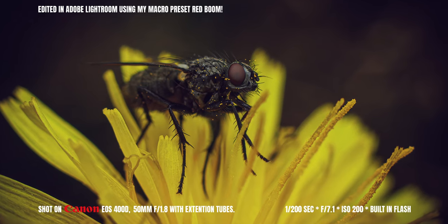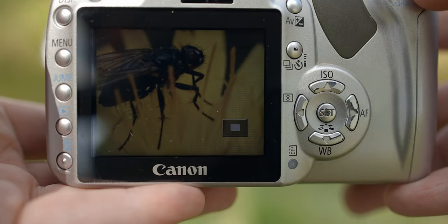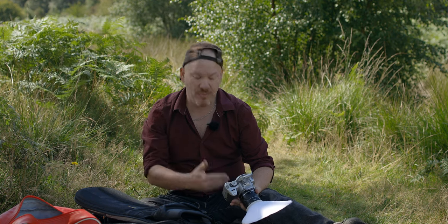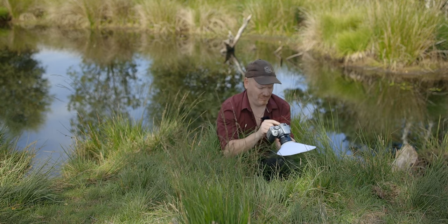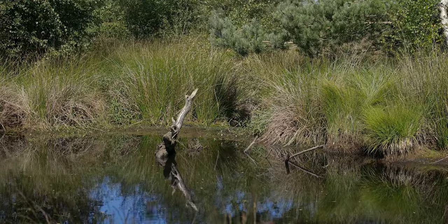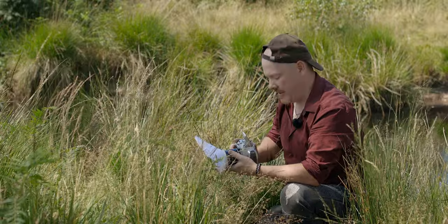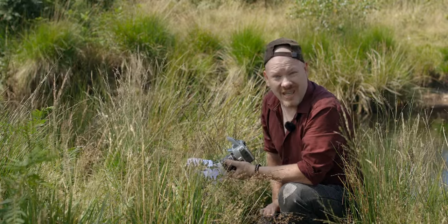I honestly cannot tell if these photos are in focus. They look okay through the viewfinder but the screen on the back of this camera is so low resolution that I actually can't tell. Even when I zoom in it looks a little soft. This is one of those things where you hope for the best, go home, put it on the computer, and hope you've got a shot that's in focus. I'm doing a lot of chimping — looking down at the screen after each shot — but I genuinely can't tell with this low-resolution screen.